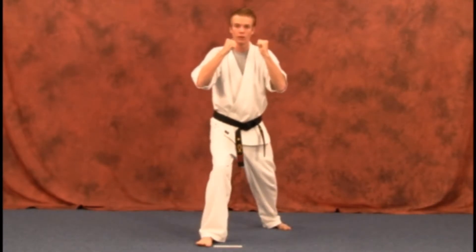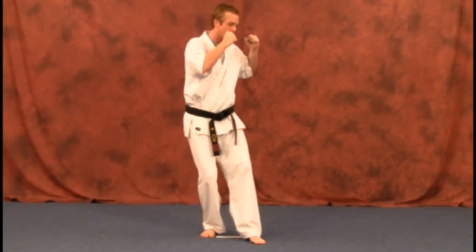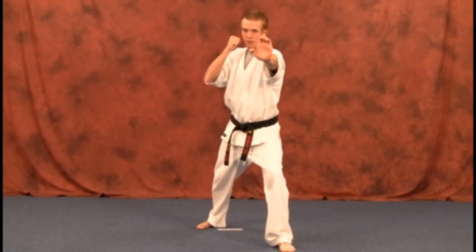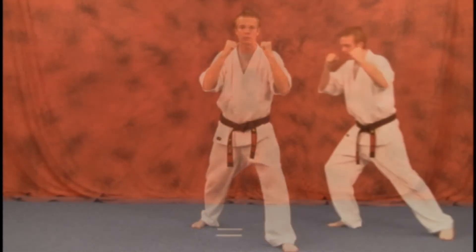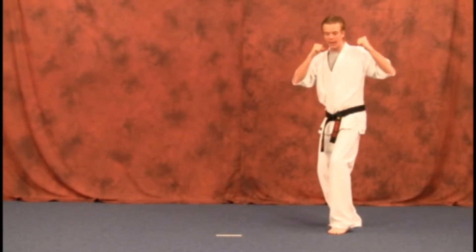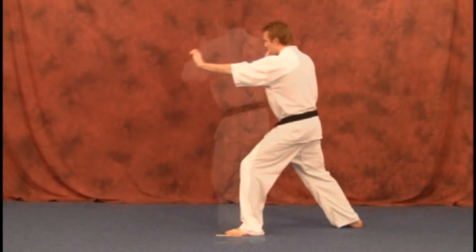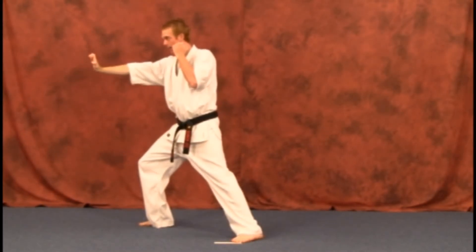One more time with the left hand. We're going to slide up as you start to step out, open that hand up, and in from there, and back. Slide up, bringing that arm back, getting it ready, open it up, and going straight in.